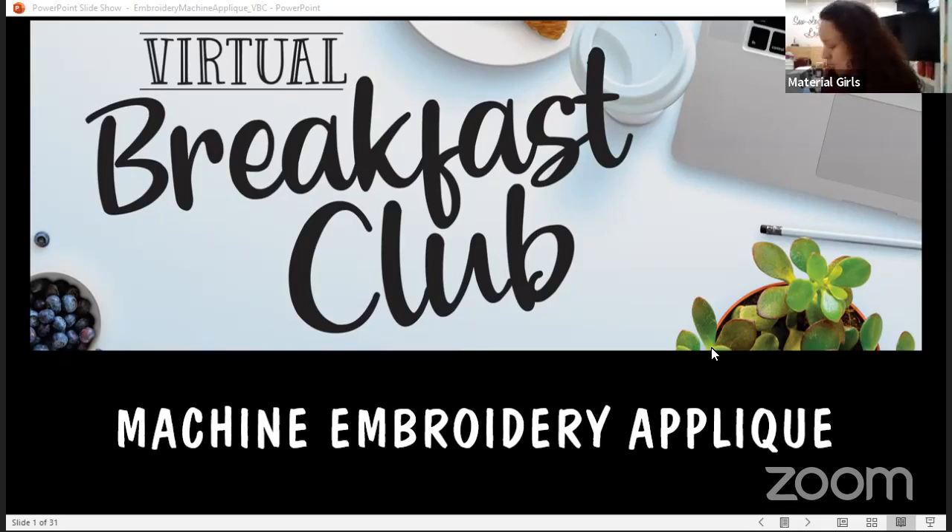This morning we're going to learn about and talk about machine embroidered appliqué — a pretty basic step to embroidery or machine embroidery. It's really picked up popularity in the last 15 years. When I first became a dealer and got into embroidery, when I became a dealer for Bernina, we didn't really do a lot of appliqué — it was a lot of filled-in dense design. So appliqué has really taken off in the last decade.